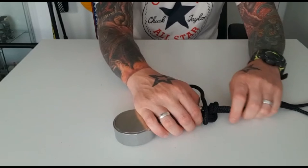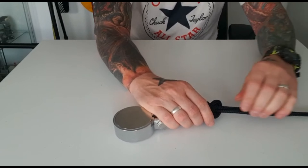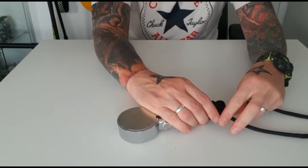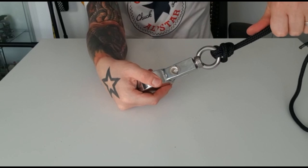Then bring the magnet through the loop, and then you're going to tighten it up — just pull that back a little bit, make sure it fits nice, and then pull on that. There you go, Palomar knot is done.